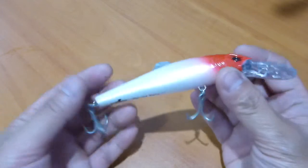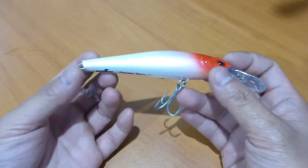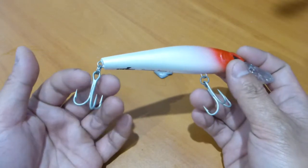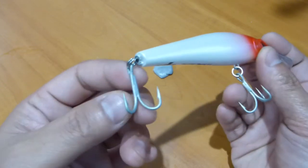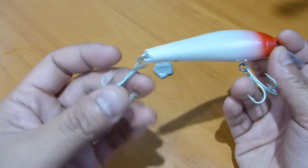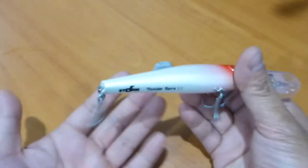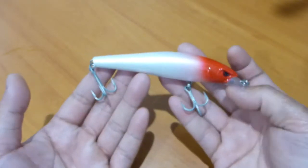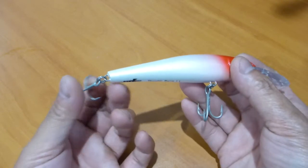Storm is owned by Rapala, and they also own VMC Hooks, so the hooks are supplied by VMC. They are a thicker gauge, salt water ready — very nice big hooks. Straight out of the package, you could use this and pull in a decent sized fish without too much worry.